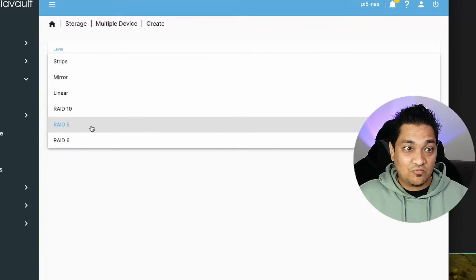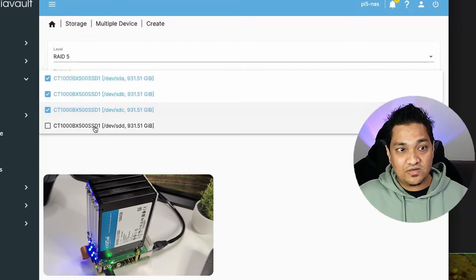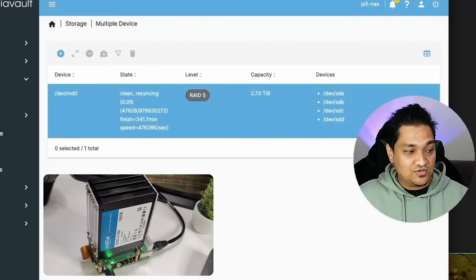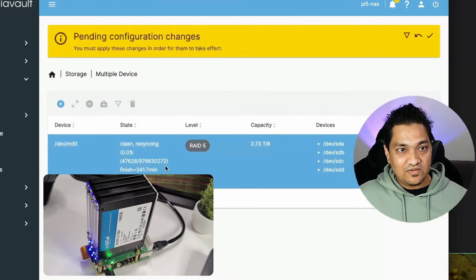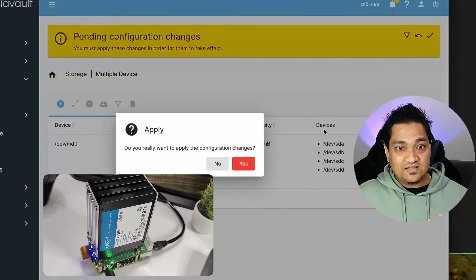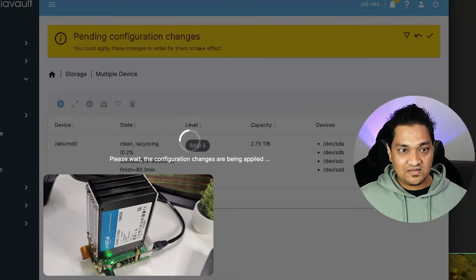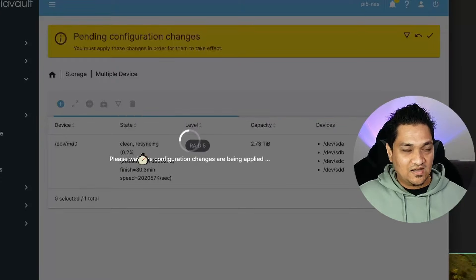I'm going to set up RAID 5 by clicking on RAID 5 and selecting all four drives, then clicking Save. Now if you see, all the LEDs are blinking because it's currently creating this RAID setup - it's doing a resyncing. Since we don't have any data right now, it is creating the RAID setup. The progress is showing around 0.2%, and this will take around 30 minutes.